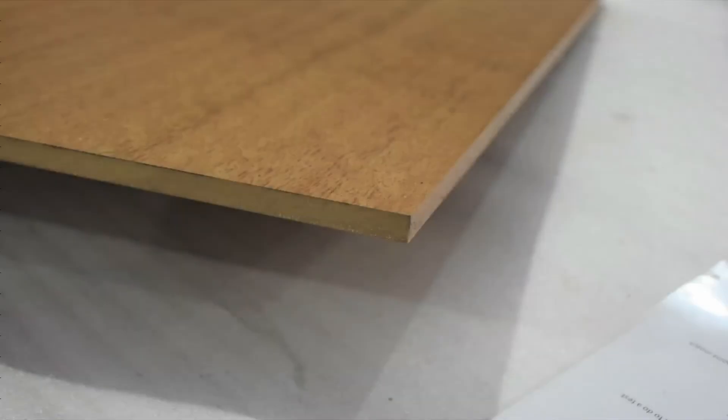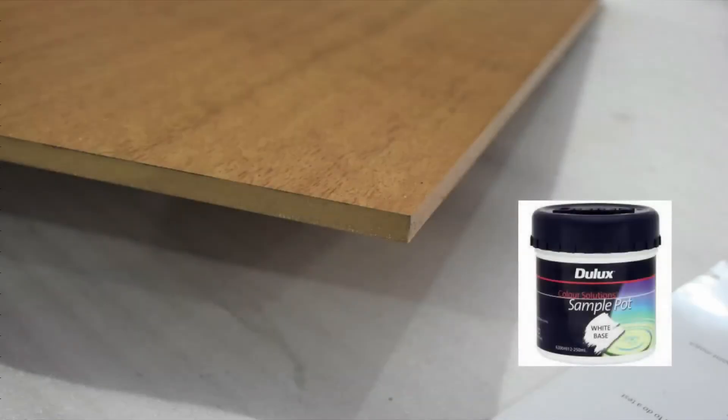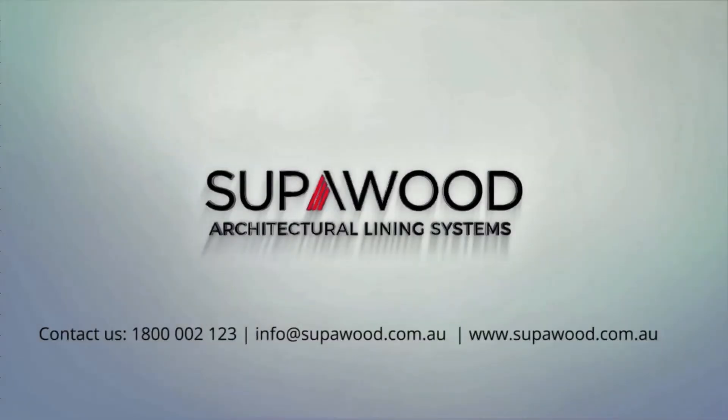Alternatively, you can paint the edge in a close matching Dulux paint — contact Superwood for the full paint match. Thanks for watching. For other useful videos, please visit our website at www.superwood.com.au.